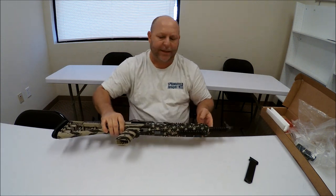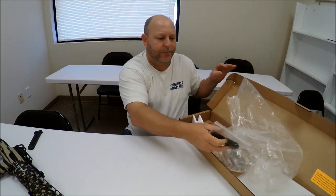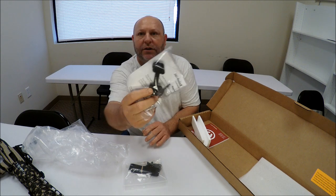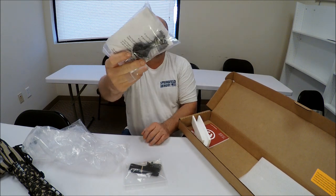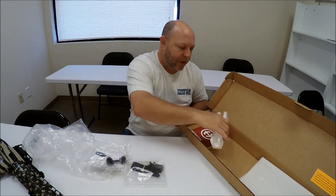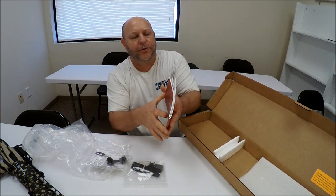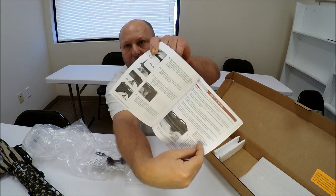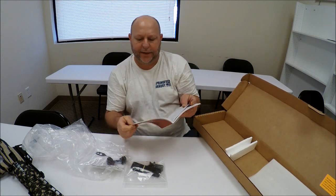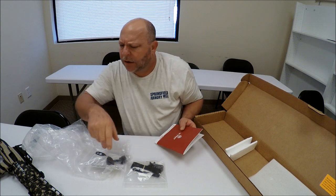Before we go, let's look back in the box and see what else is in there. Again, the strap — you must install the swivels and put the strap together. There's also a trigger lock, which is how the trigger locks come from Hi-Point — I love that it comes with one. It does have a manual that comes with it with pictures and photos to help you along, especially for breaking the gun down and cleaning it.